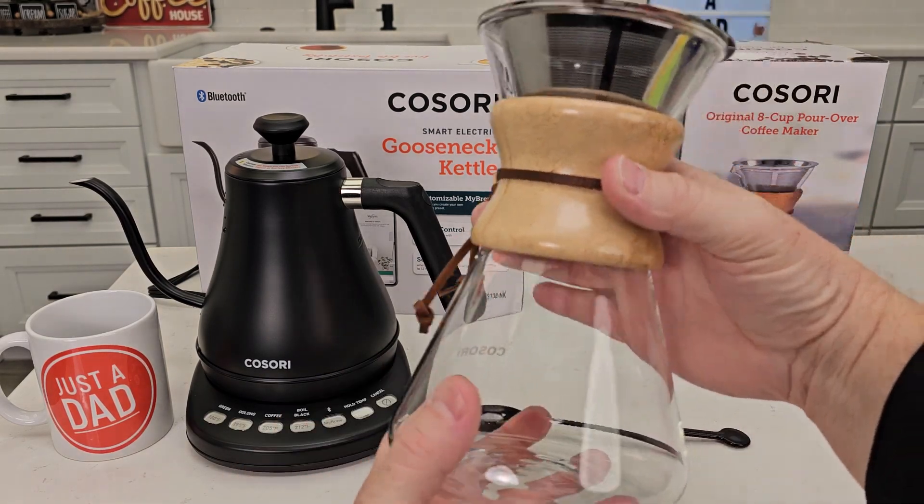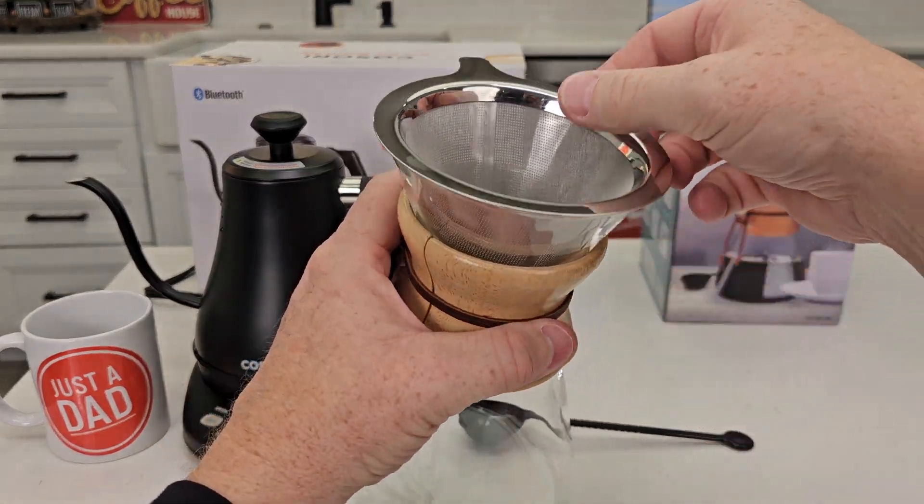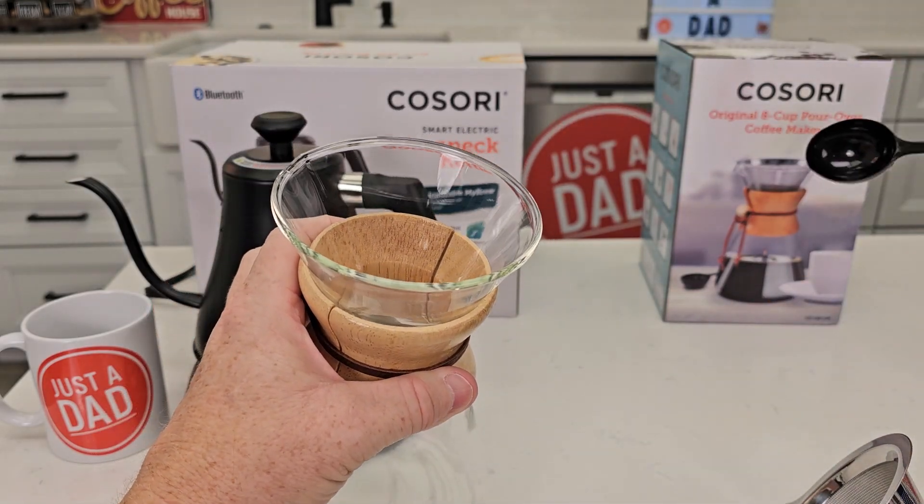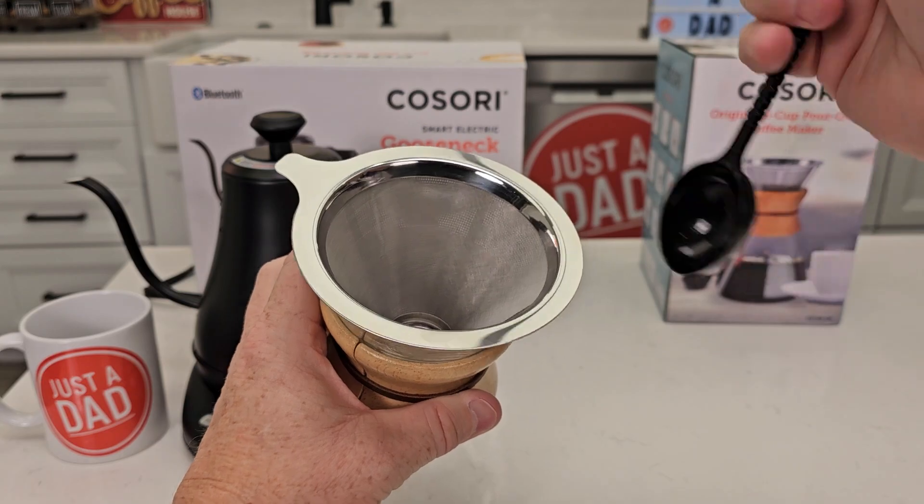Now for the pour-over — I like that it has this insulator for when the coffee is really hot. This is the filter, and we've got a scoop. This is where you're going to put the coffee into the filter, and this is the pour-over itself.